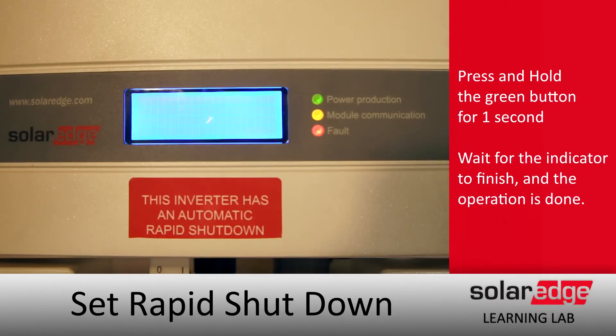You'll get a spinning dialogue here, and after that we're done. Thanks for joining us in the SolarEdge Learning Lab.